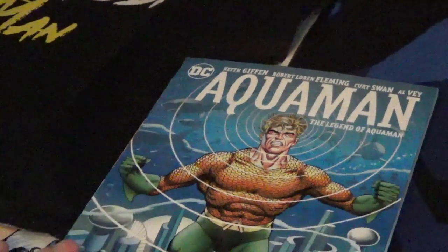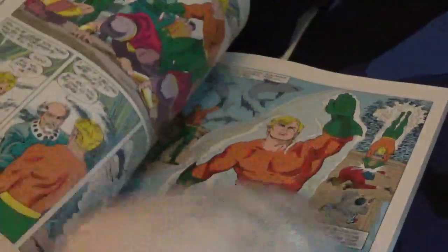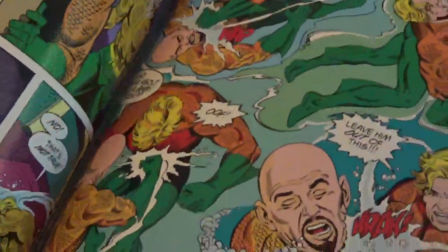This is The Legend of Aquaman, and this book goes through his whole life from being a baby to growing up and becoming different — coming hated by his people and loved — and marriage and all that other stuff. It's really cool to read.